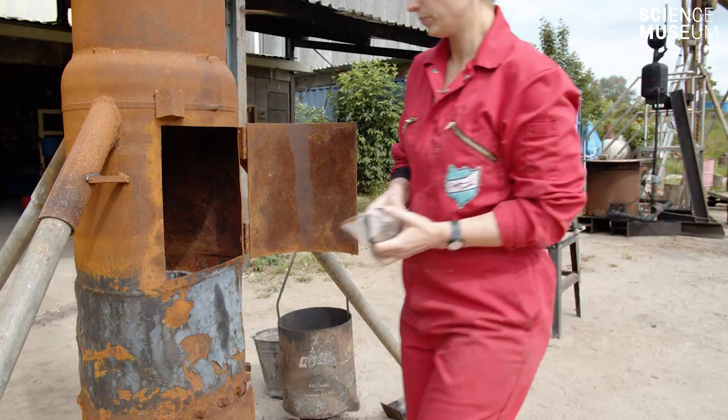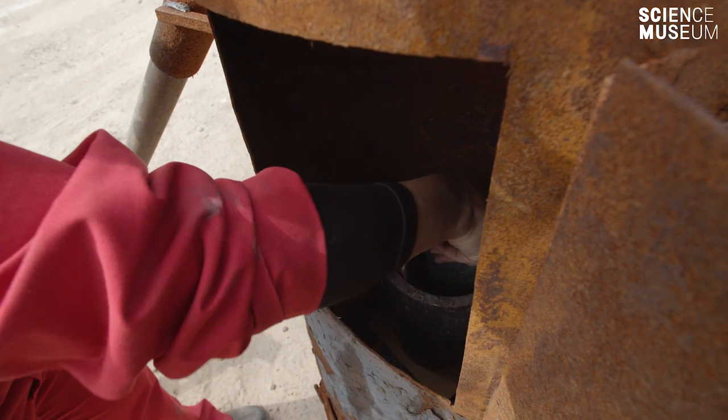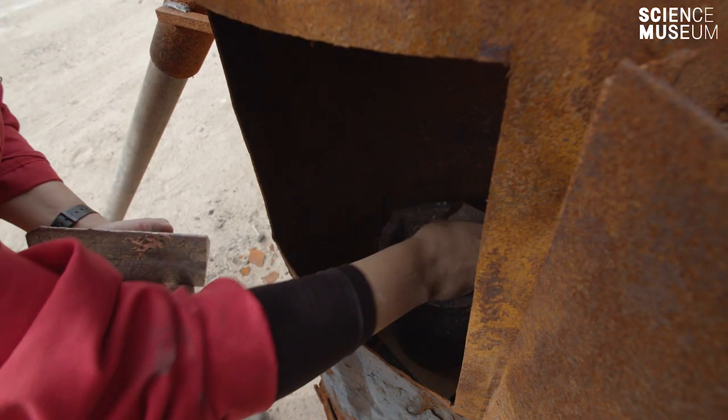We're using a specially alloyed speculum bronze, which is a high tin bronze, to put in these moulds so you get that nice silvery finish on the mirrors that we're after.